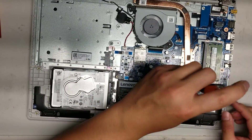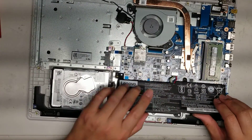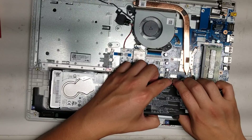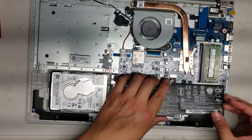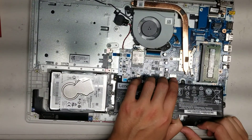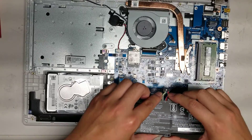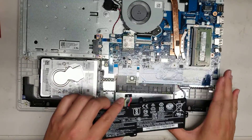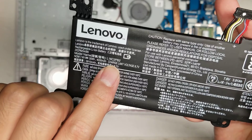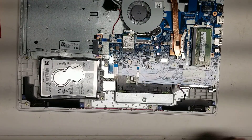The battery is held in with four screws. Once you remove those four screws, you can lift towards the back and then try and get as close as you can to the connector, and use some pressure to pull it. Usually you just wiggle the connector — just slowly use some kind of wiggling, twisting motion and the connector will come out. If you need to replace the battery, the battery model number here is L16C2PB2.